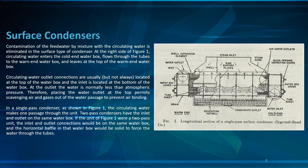At the right side of figure one, the circulating water enters the cold water box close to the tubes, flowing to the warm water box, and leaves at the top of the warm water box. Circulating water outlet connections are usually, but not always, located at the top of the water box, and the inlet is located at the bottom of the water box.